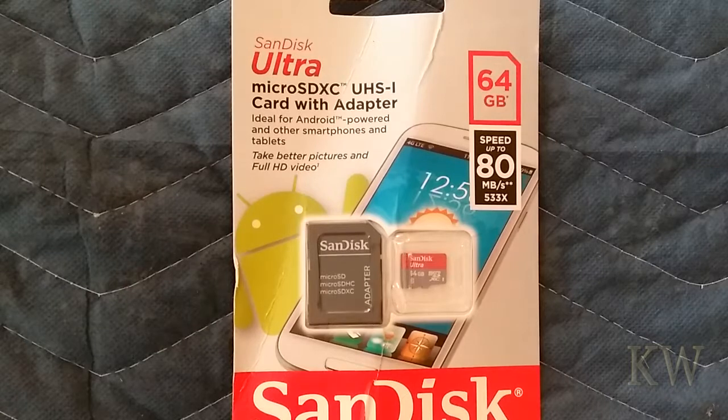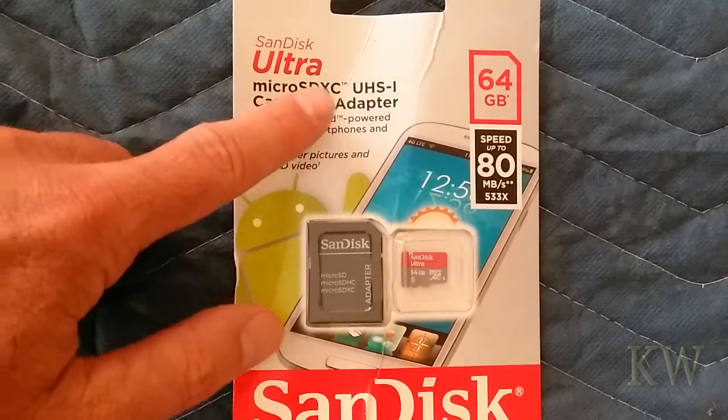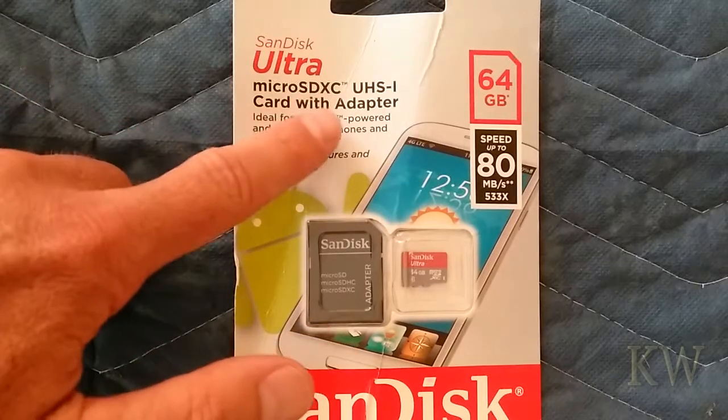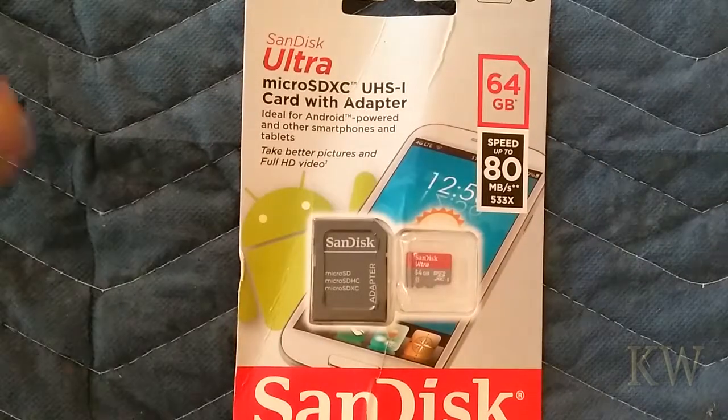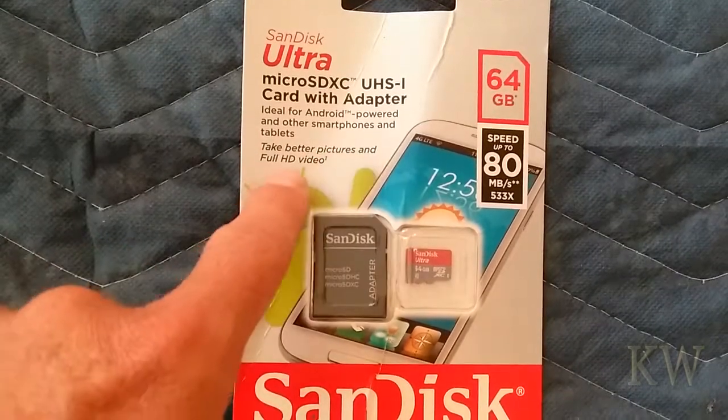Good day, welcome to King William Rose — everything tailored. Take a look at the SanDisk Ultra micro SDXC UHS-I card reader with adapter, ideal for Android-powered smartphones and tablets. Take better pictures and full HD video.